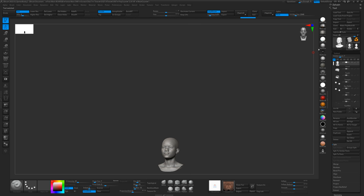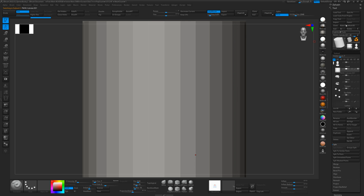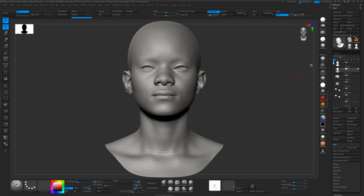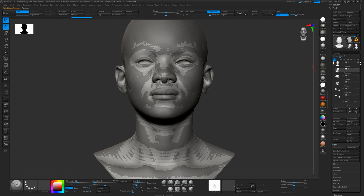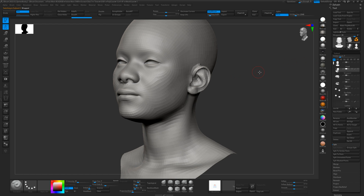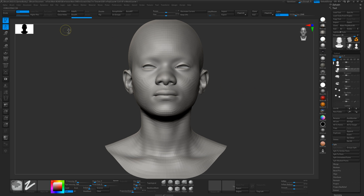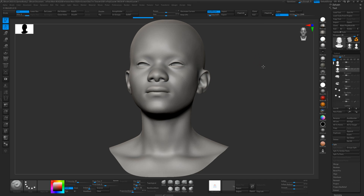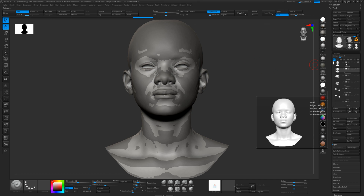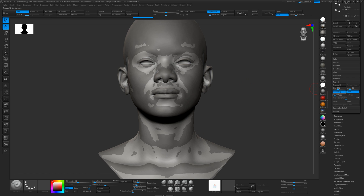When we go back into ZBrush, we can select our sculpt and import our wrapped model. We'll put a random cylinder in so we can import it into the same subtool, and import the wrapped model. Now we've got two versions: our original sculpt and the wrapped model. What we're going to do is project the wrapped model onto the sculpt. We'll subdivide this up a few times to maybe level three, store a morph target — useful for morphing areas back if the projection goes wrong — and put the sculpt as our background layer and project at 0.01.